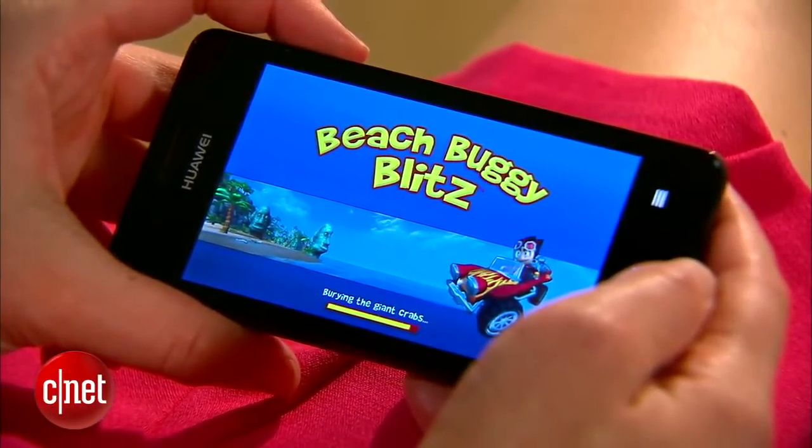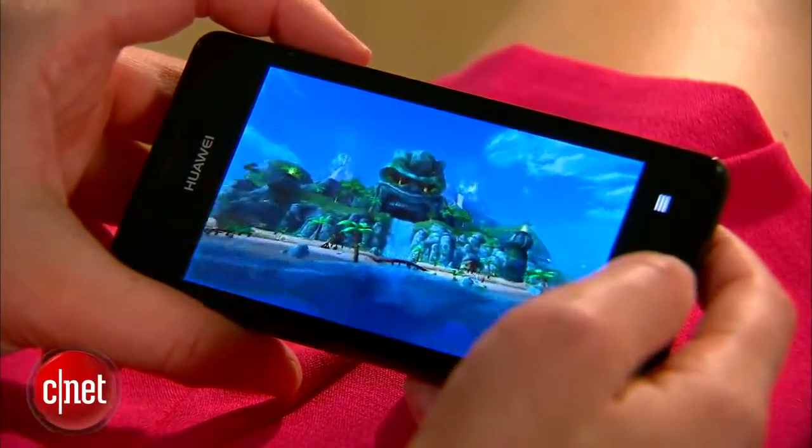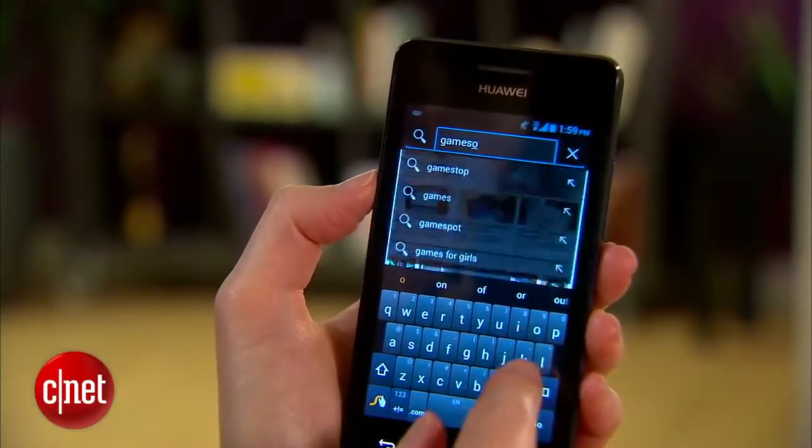Storage space on the phone is pretty low. You've got 4 GB in total — that's about 1.9 GB at your disposal — but there is a micro SD card slot that can take up to 32 GB in external storage.